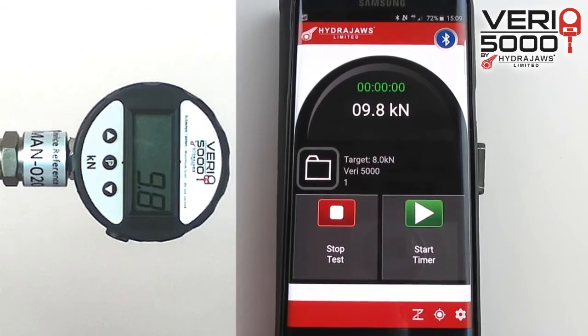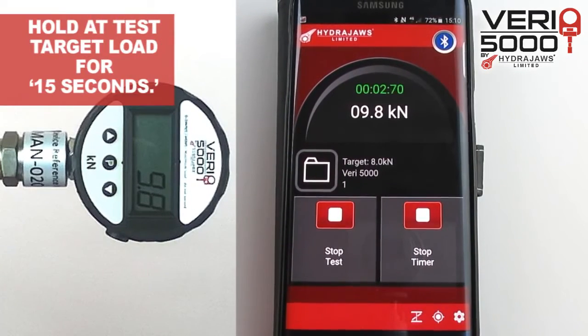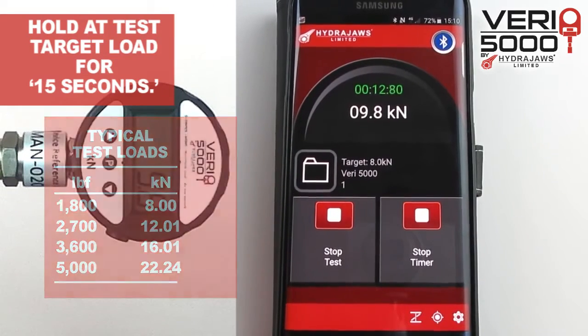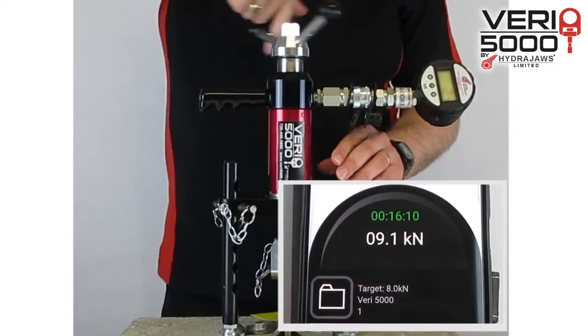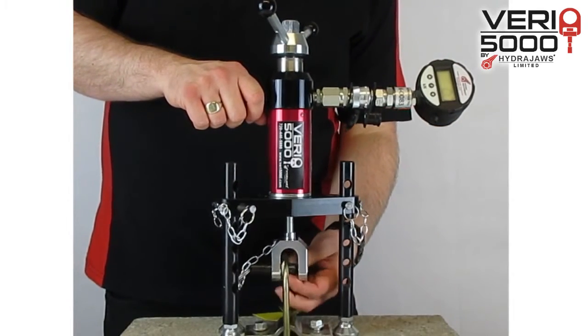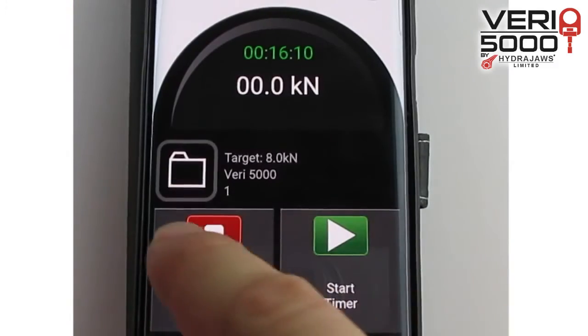Press start timer and keep the load held for 15 seconds, which will be indicated by the green digital counter. When completed, press stop timer. Unload the tester and release the clevis, then press stop test.